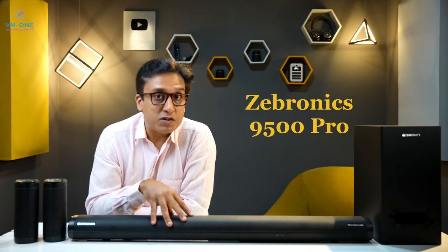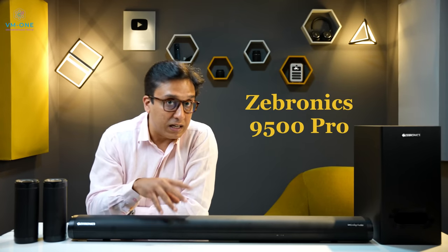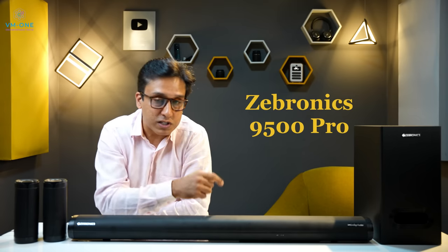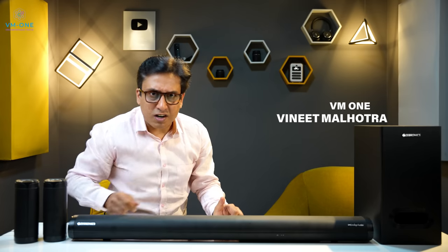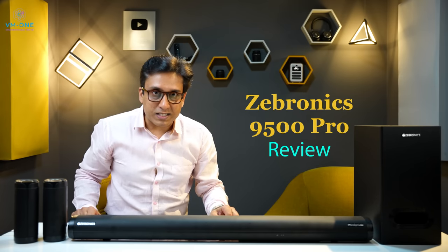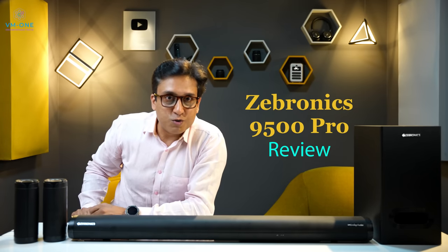This is Zebronics' 9500 Pro wireless Dolby audio soundbar. After burning in, I am testing this soundbar. Welcome to my channel Vm1. My name is Vinit. Let's cut the story short — I will show you a review of this soundbar.